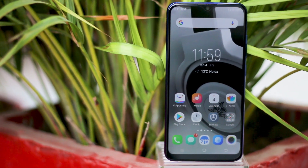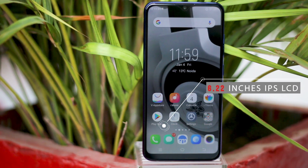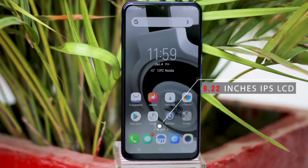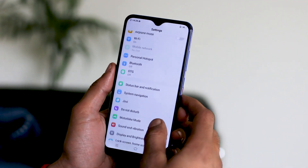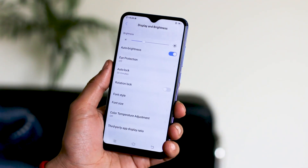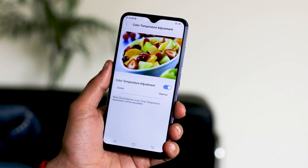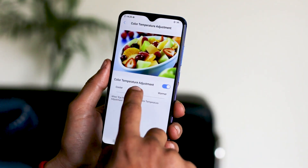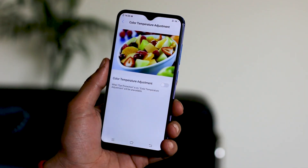The HD+ resolution of the large 6.02 inch IPS LCD panel feels kind of inadequate. The text on the screen isn't very sharp, but perhaps this isn't something untrained eyes will immediately notice. The color and contrast are just fine, and you can switch to warmer tones from a color temperature adjustment option under display settings. The maximum brightness is just average and so is the visibility in direct sunlight. Summing it up, the Y95 screen is strictly mediocre.